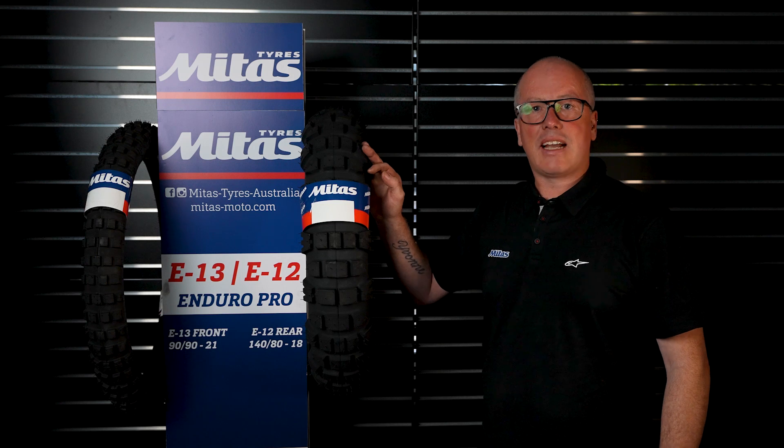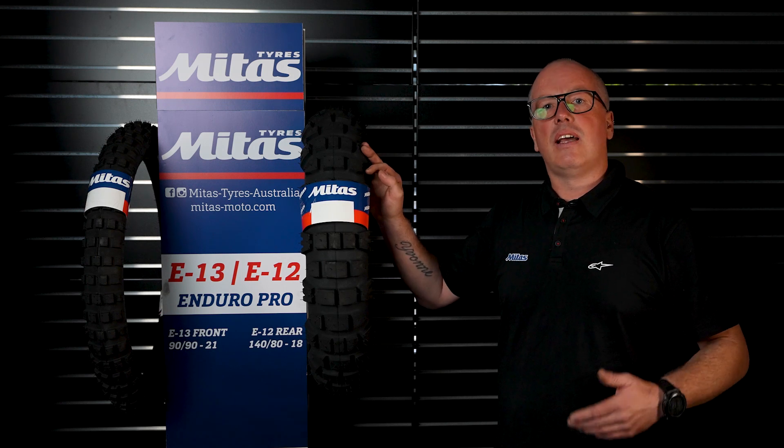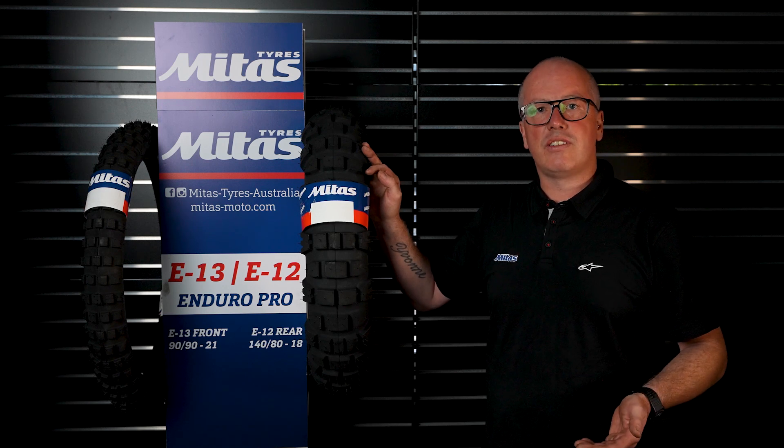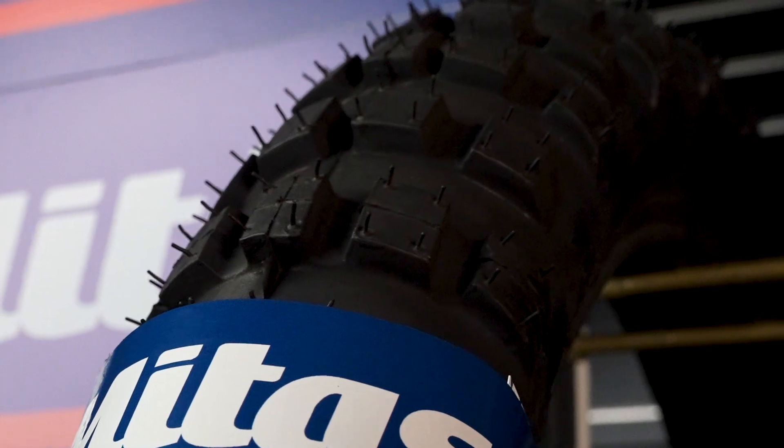They also come in a Dakar version, and the only difference is it's a lot heavier carcass, which is a lot better for puncture resistance but also a lot better if you're carrying a lot of weight.